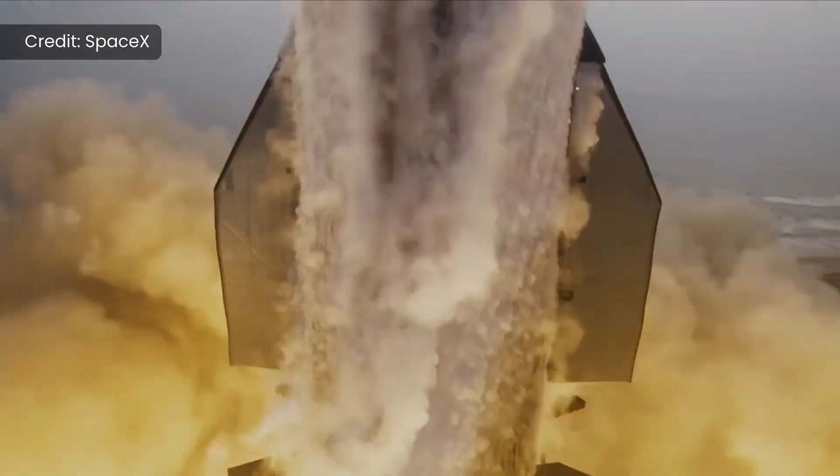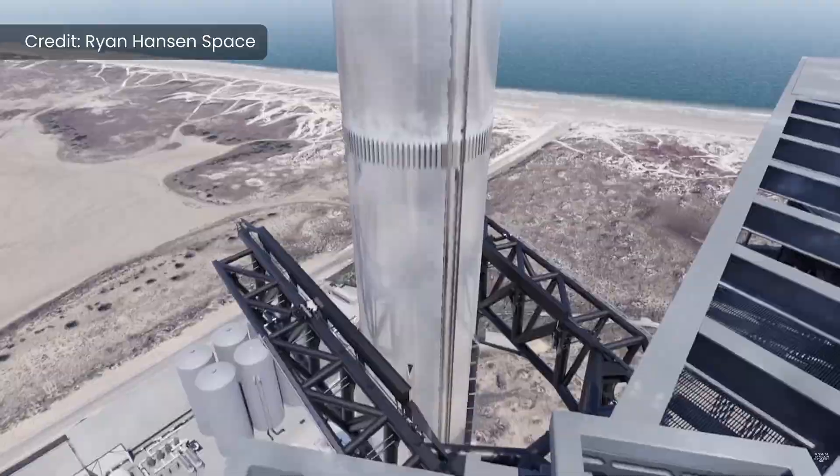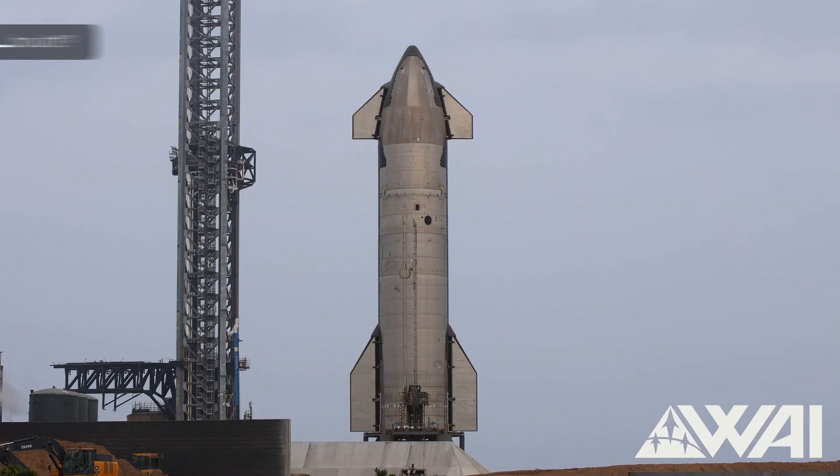As SpaceX is getting ready for the 5th integrated test flight of Starship, everyone is hyped to see Super Heavy perform the first catch attempt back at the launch site at Starbase. But in today's video, we're going to be concentrating on the ship — more specifically, we're going to be talking about Ship 30, which will be the ship that will fly on Flight 5.